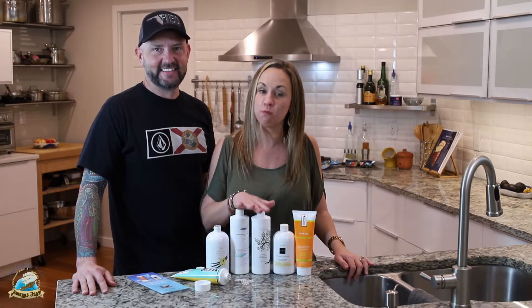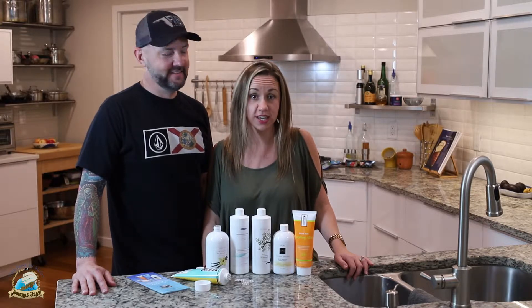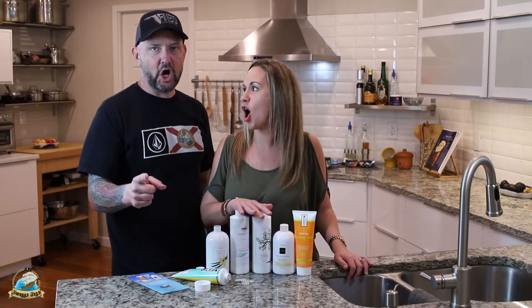Hey guys, Katie and Casey here. Today we're going to be talking about Smugs Jugs. We are cruisers, we love to cruise, our kids love to cruise. So right before our cruise I go online and I always order our Smugs Jugs kits. We've been buying Smugs Jugs for about the last five years and we've never been caught.